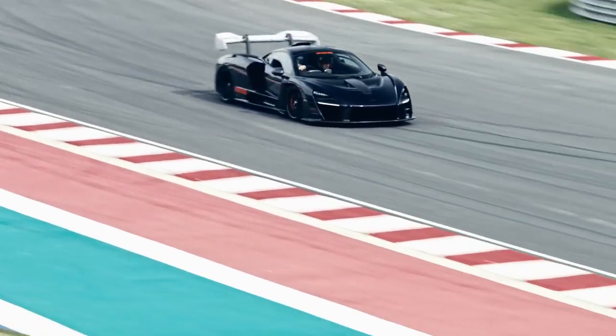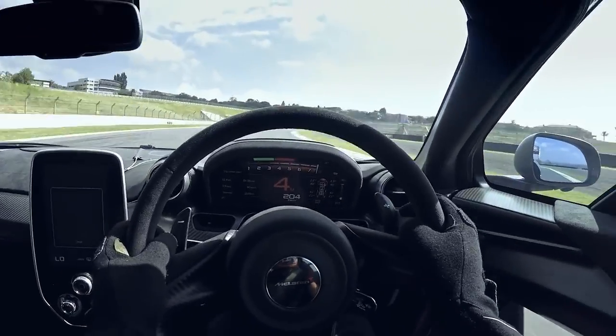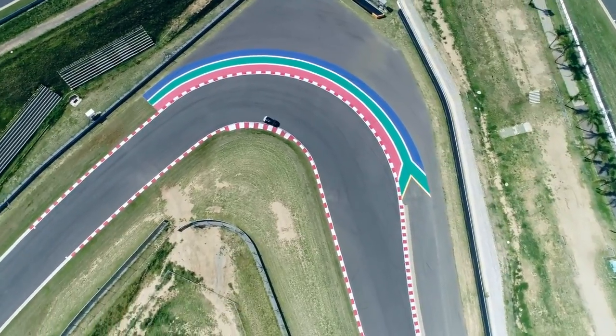It's a fantastic raw experience on track with this car. There really is nothing that separates it from a race car when you're out there on circuit in race mode — just you and the dynamics of a very, very stiff, very, very fast car.